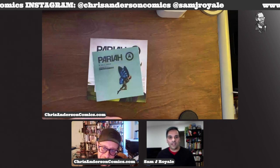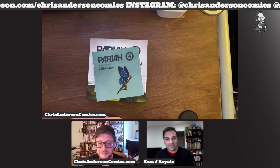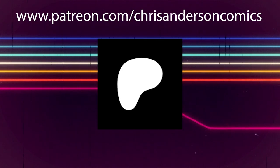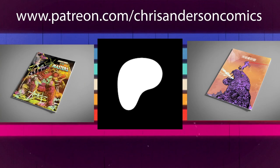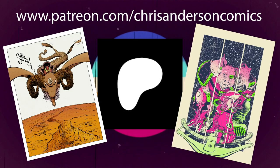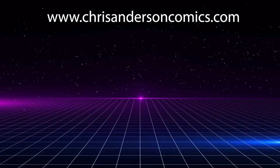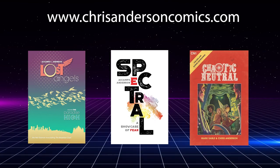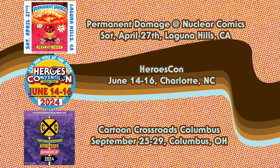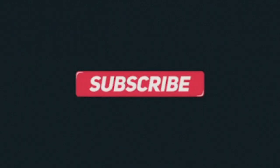Thanks for coming on again, man. Thanks for having me. When Pariah 2 comes out we'll talk again. Join my Patreon to see my work before anyone else, plus physical sketchbooks, mini-comics, and commissions delivered to your door. Go to my website to order original art commissions and my books — Lost Angels, Spectral, A Showcase of Fear, Chaotic Neutral, and more. Gray Matter Drip: The Art of Chris Anderson is available now from Cosmic Lion Productions. Don't forget to like, follow, and subscribe.